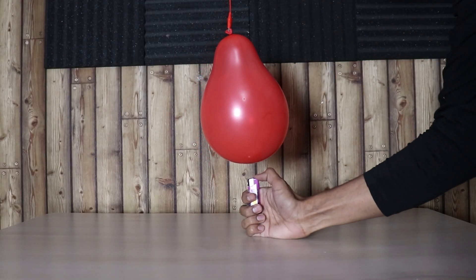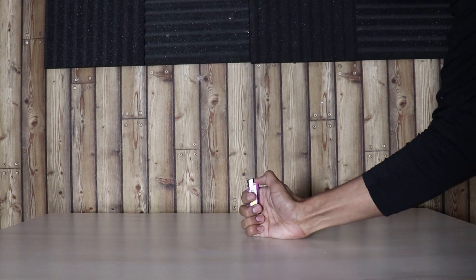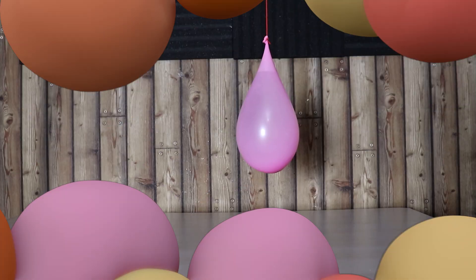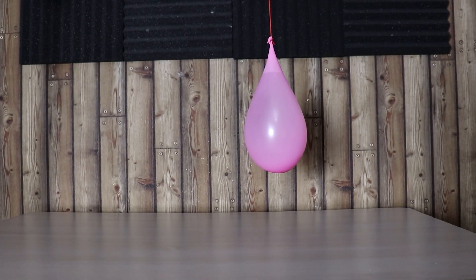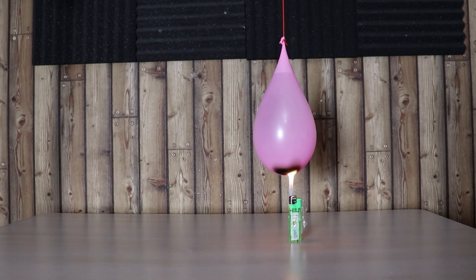How long would a balloon last under fire? First, let's start with a normal air balloon — that's less than 0.5 seconds. Now let's try with a balloon filled with water. Looks like this one is holding on.